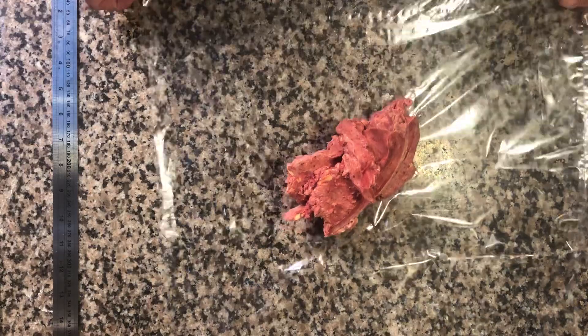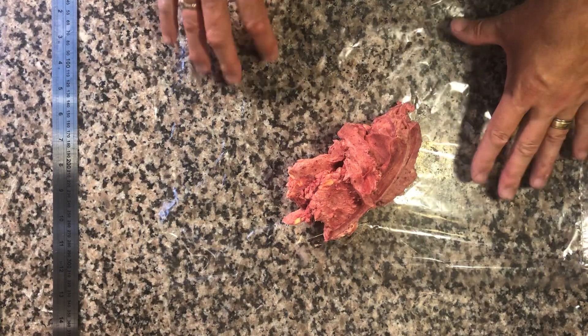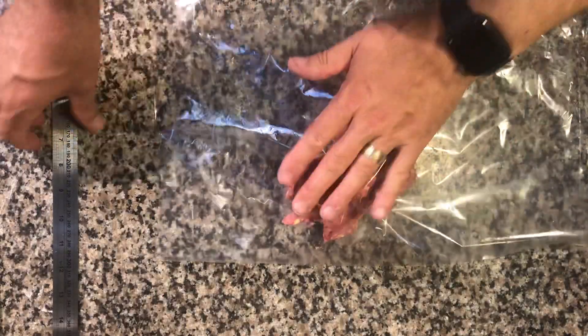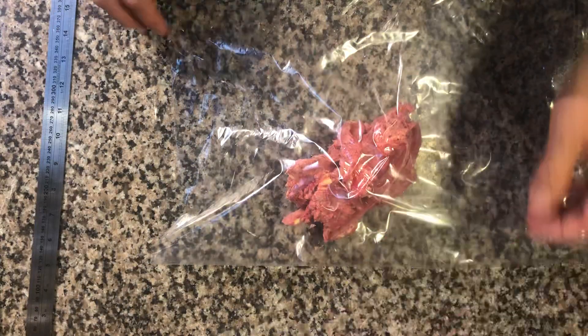Welcome back to this tutorial on how to make raspberry butter. In the previous video you saw me mix the butter, and I've just placed the butter with the raspberry powder on a plastic sheet. I'm going to open it out now — it's 300 grams of butter, 30 grams of raspberry powder, and the plastic I'm using is about 420 by 290, cut in half.